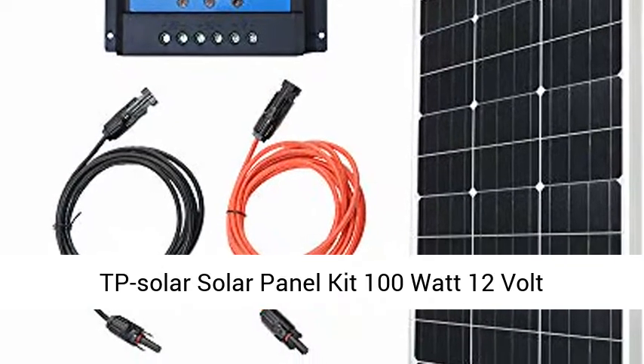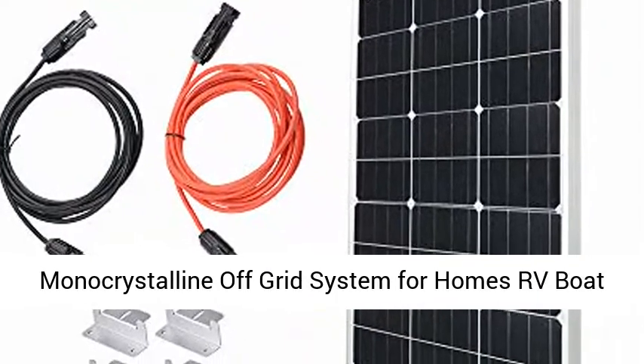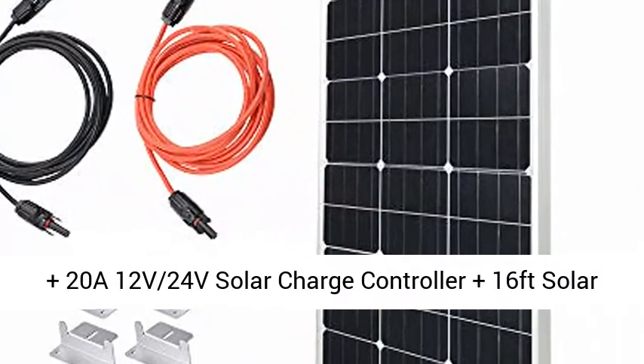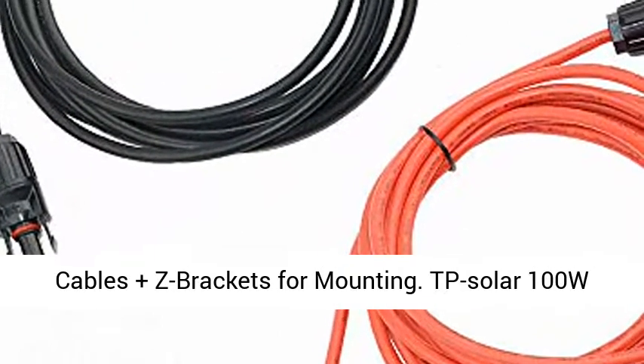TP Solar Solar Panel Kit 100W 12V Monocrystalline Off-Grid System for Homes, RV, Boat, plus a 20A 12V/24V Solar Charge Controller, plus 16ft solar cables, plus Z Brackets for mounting.